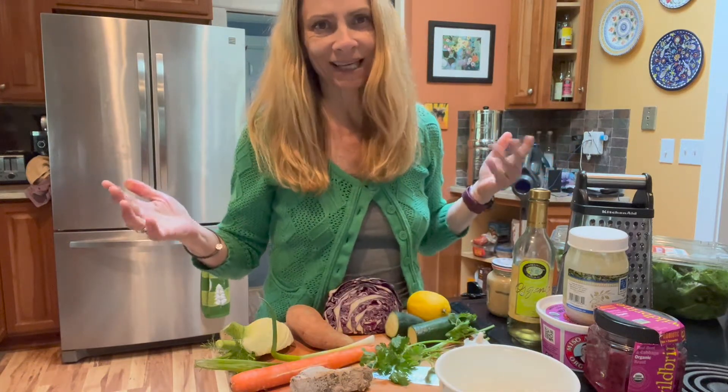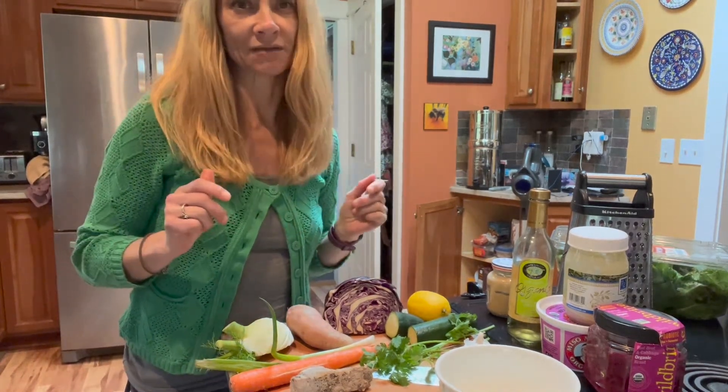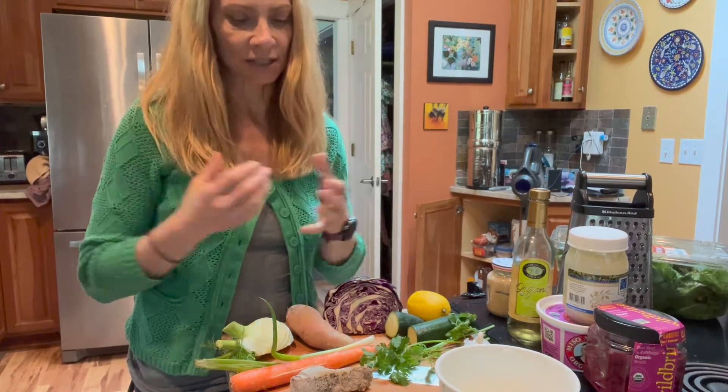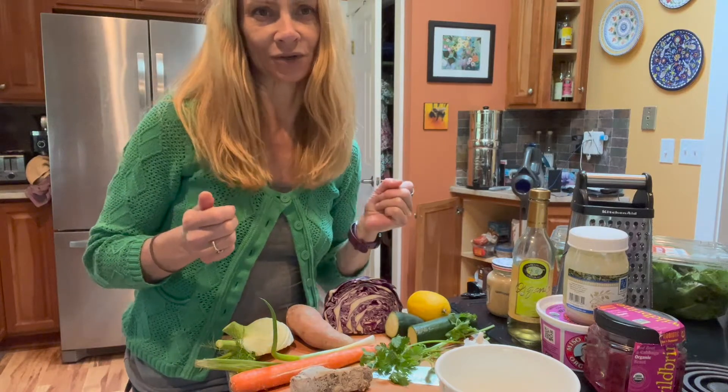It really is not complicated. I encourage exploring the Buddha bowl idea because you can get really creative with them, or you can just keep it pretty simple and still get a wide variety of plant-based foods and nutrition.